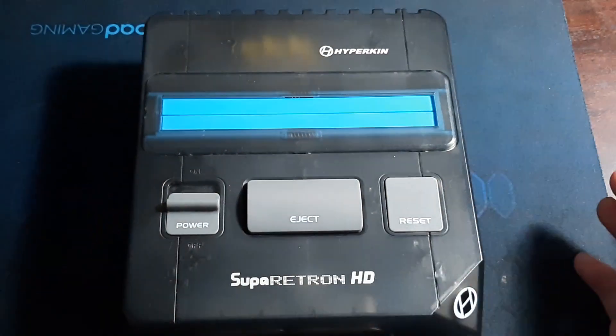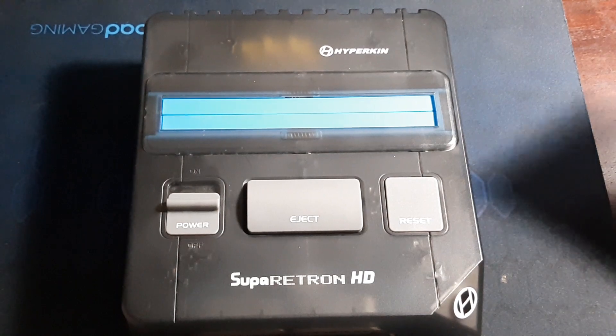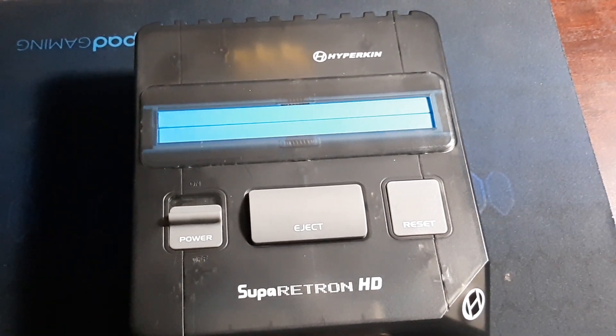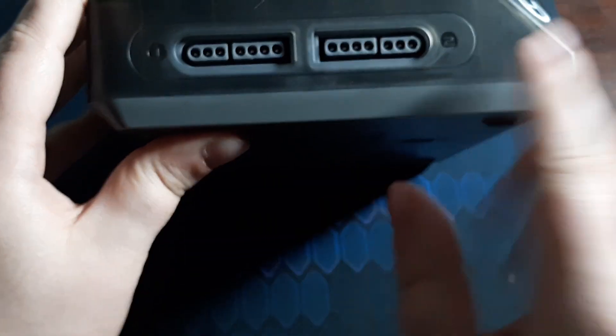It really comes in handy because you don't want to break the cartridge, especially the rare ones. You can look them up online to see how much they're going for. So that's a great addition to this system.